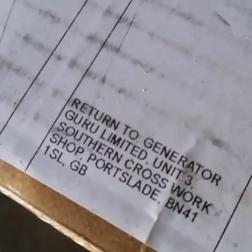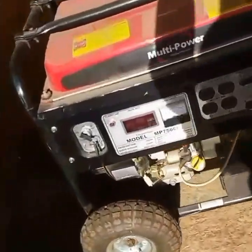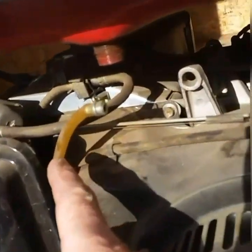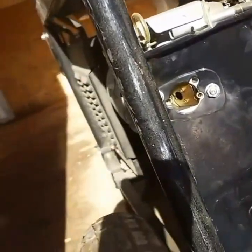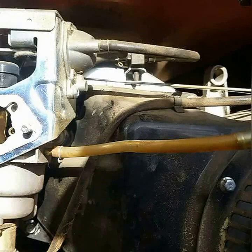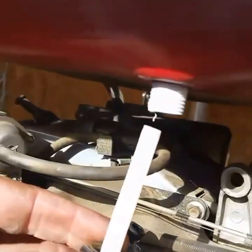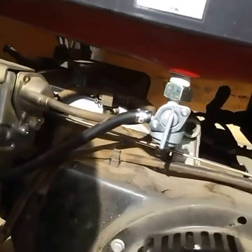We ordered the part last week for the generator. We need to replace the fuel line and the fuel filter — it all goes right here. We'll pull this fuel line out and put in a new one. We're going to need to take off the air filter bracket in order to get to the fuel line. I want to use Teflon tape on the threads because that's where the fuel comes down, and they sure didn't leave us much room on this hose.